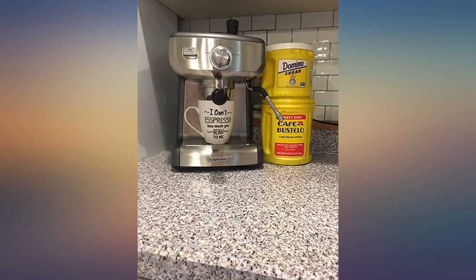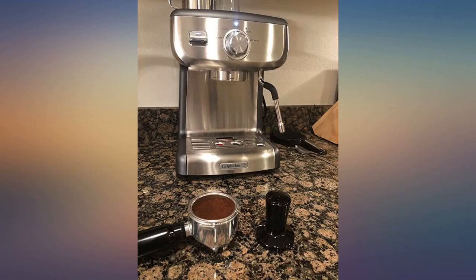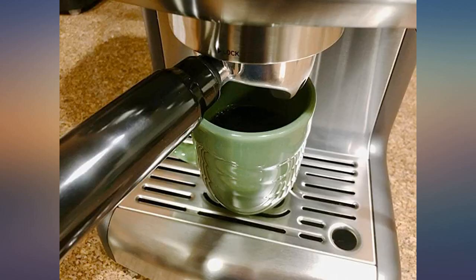And I know because it's a Calphalon, it will last. This machine gets me out of bed every morning. I can make coffee shop quality cappuccinos, cafe lattes, caramel macchiatos and more using this machine.